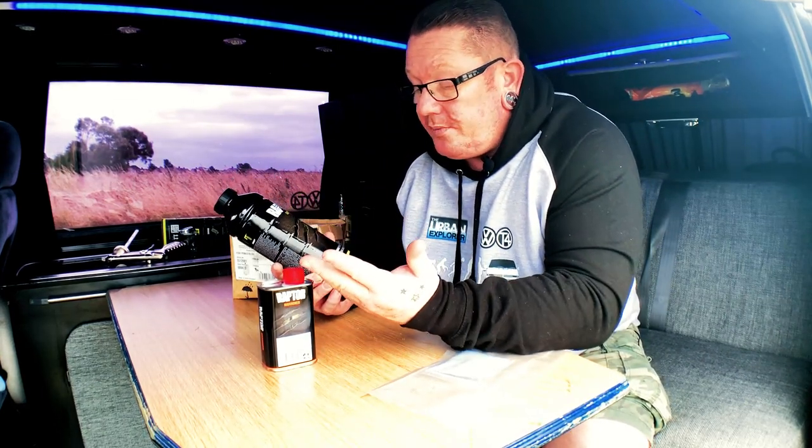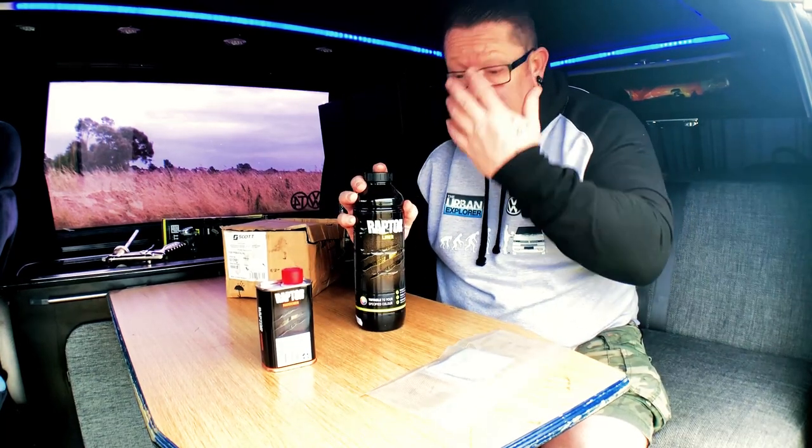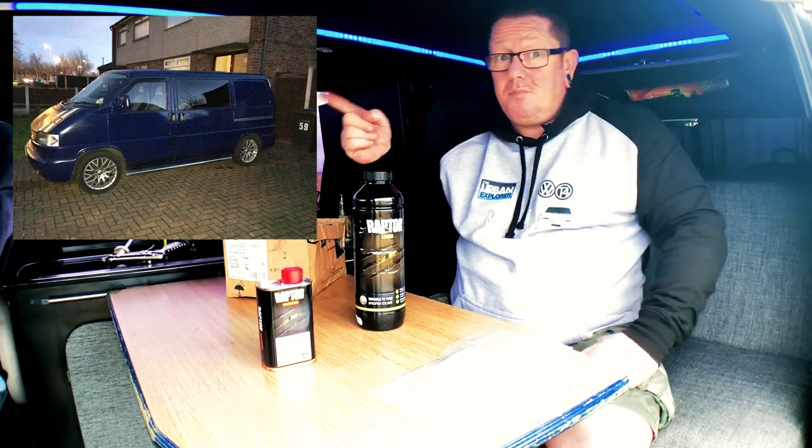Raptor Paint comes in all different sizes. We probably used about nine of these to spray the whole van. The prices vary — you can get three-kit, four-kit, or five-bottle kits depending on where you buy from. We used the tintable stuff, which was really good and dead easy.